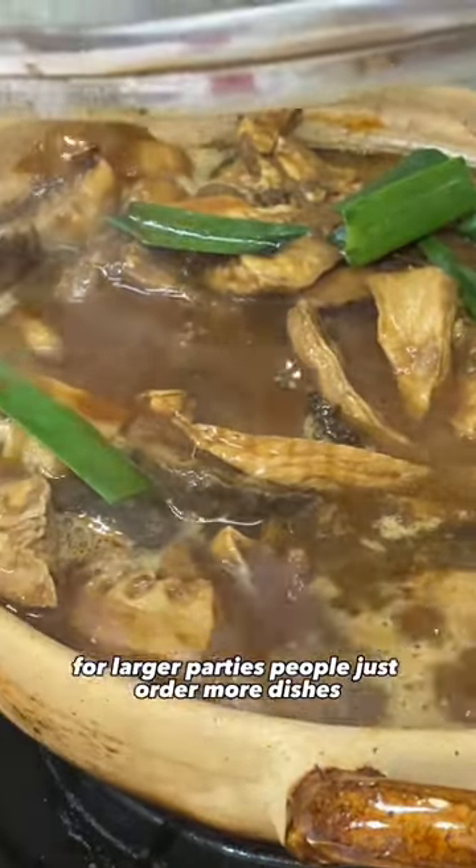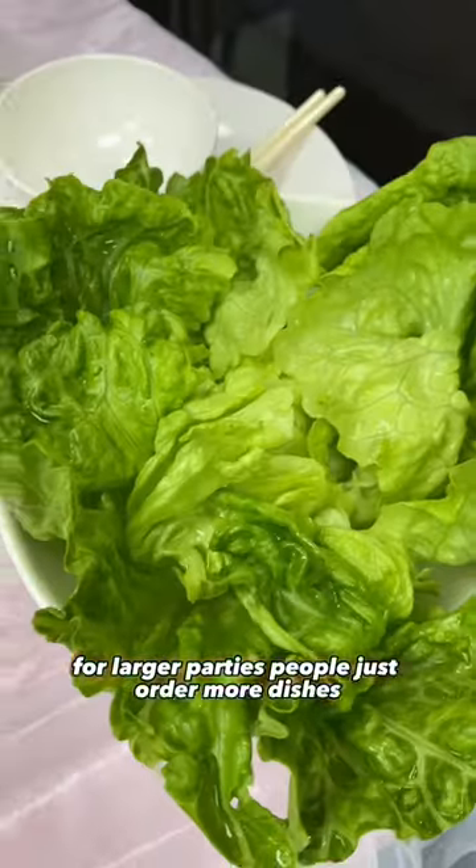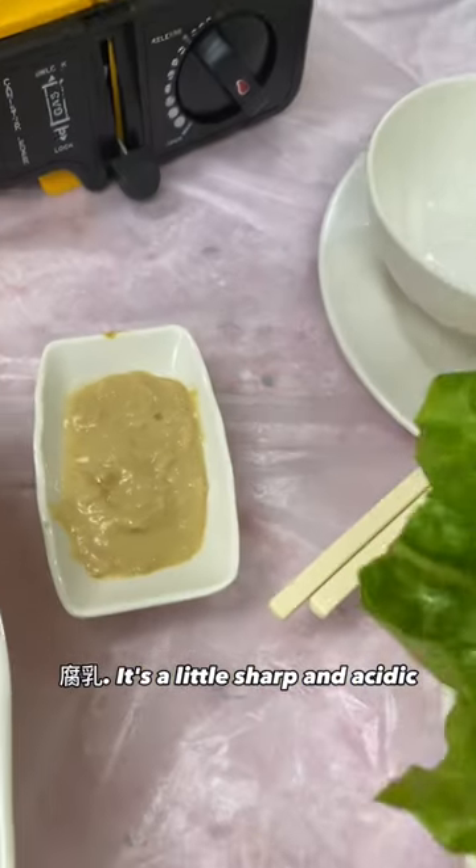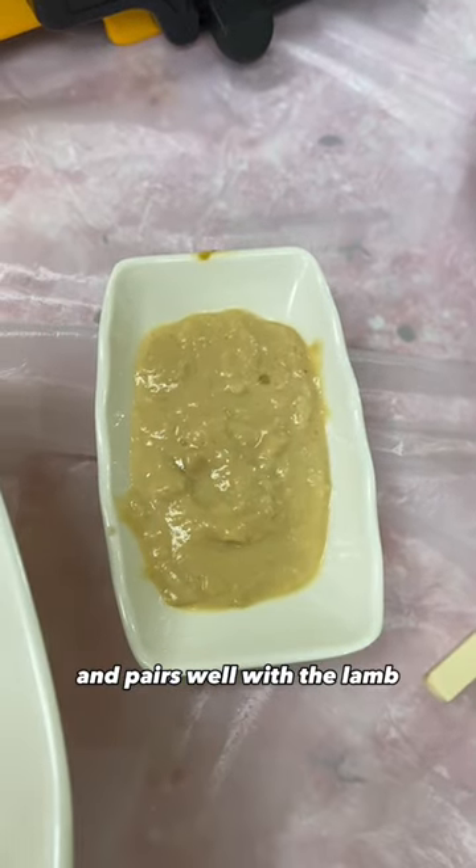This is more than enough food to feed two people. For larger parties, people just order more dishes. It'll come with fresh lettuce, and the sauce is fermented bean curd — fu yu. It's a little sharp and acidic and pairs well with the lamb, but it's kind of an acquired taste, so try a little first to see if you like it.